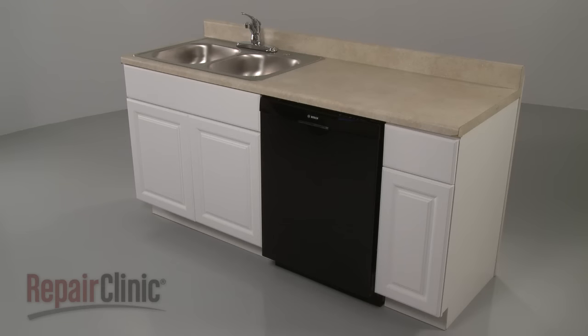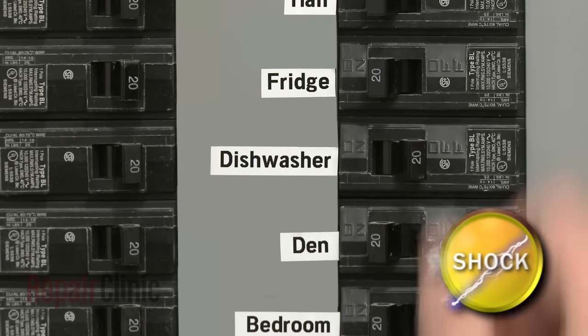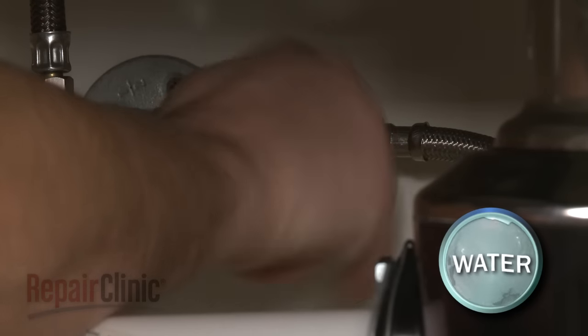To replace the circulation pump, you will need to uninstall the dishwasher first. To do this, turn off the power supply to your dishwasher and shut off the water supply valve.